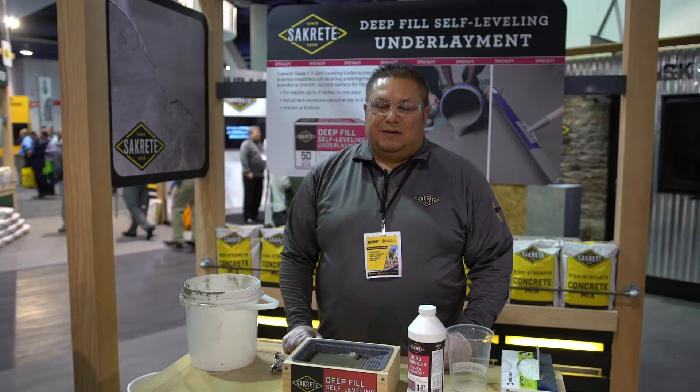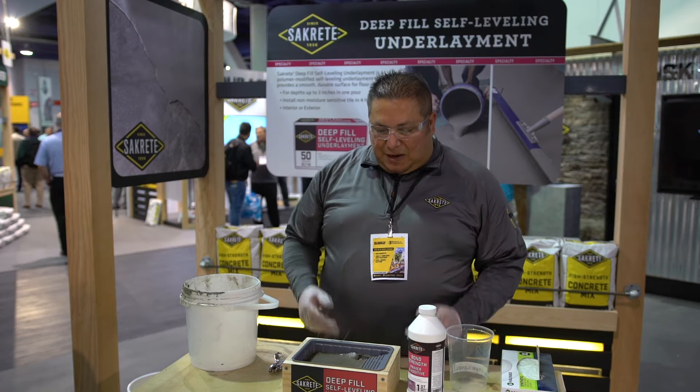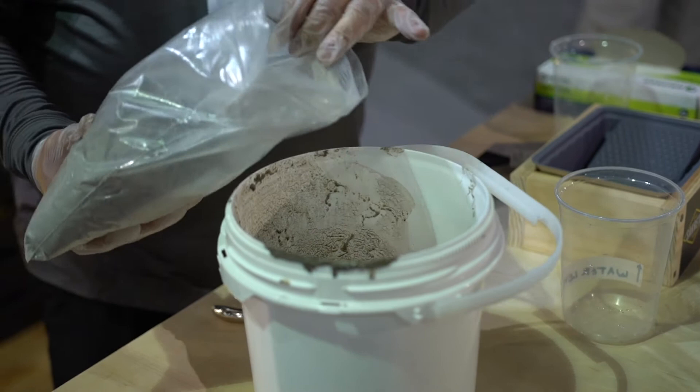My name is Victor Ayres. I've been with Sacrete going on three years. What I'm introducing here is a deep fill underlayment. So if you're looking to repair some uneven floors — you pulled up some tile, you pulled up some wood planks — and your floor is basically unlevel, this is a perfect product.